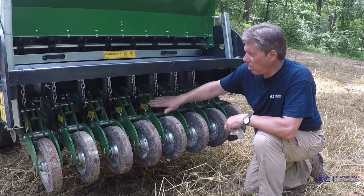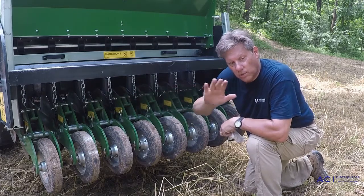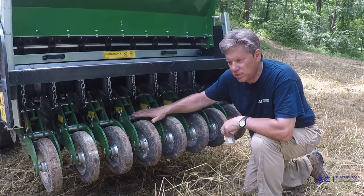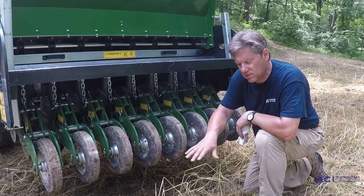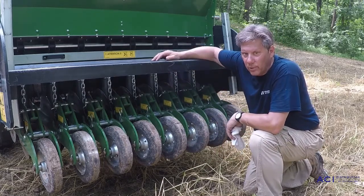So we'll start off and change all of our depth setting pins to the half inch. We're going to put the machine on the ground, drive forward five or six feet, leave the machine in the ground, shut the tractor off, come back, and look behind the machine to see if we can see seed laying on the ground. If we can, clearly we're not deep enough.